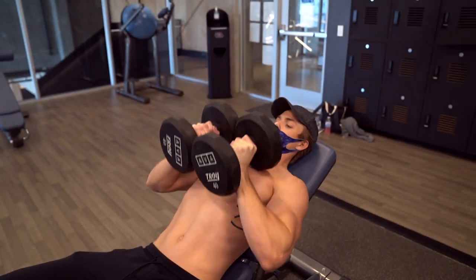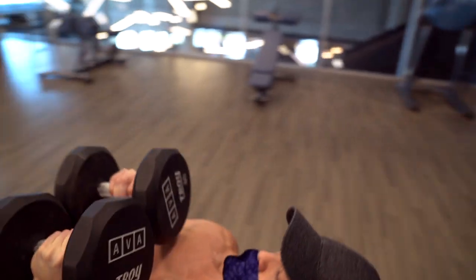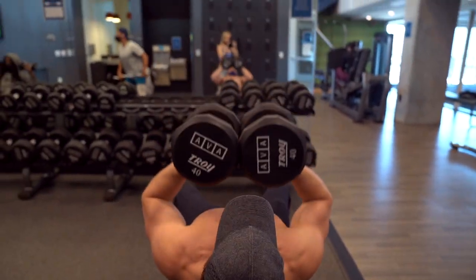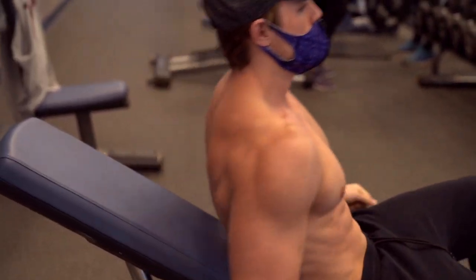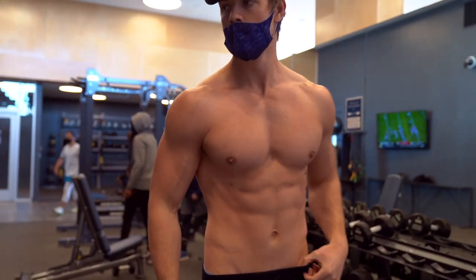Since we're using dumbbells and holding them in our hands, there's constant tension on our chest — we're not setting them down or re-racking the weight at all. This is the exercise I've found that creates the most compression of those muscle fibers and achieves the best pump, so I definitely recommend integrating it into your workout. To reach hypertrophy, use moderate to heavy weight: four sets of eight to 12 repetitions, starting with a moderate weight and getting a little bit heavier with each set.